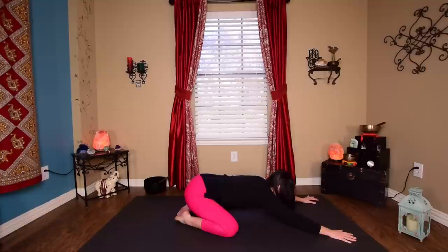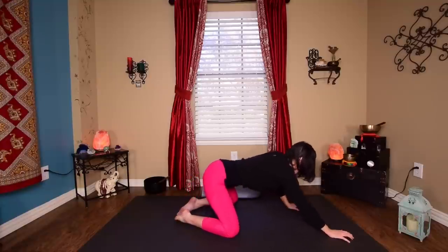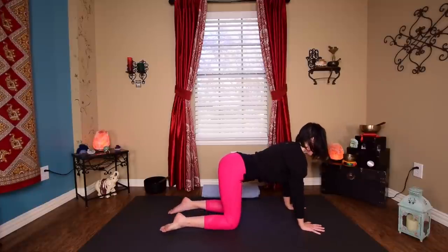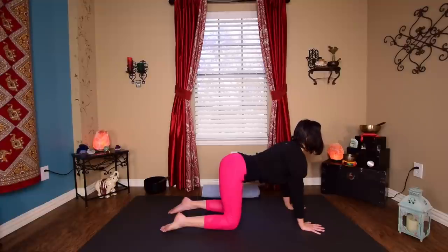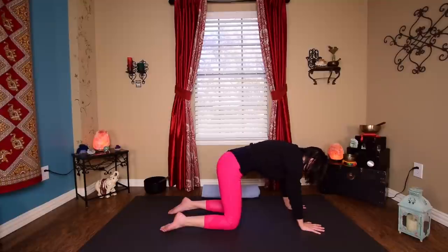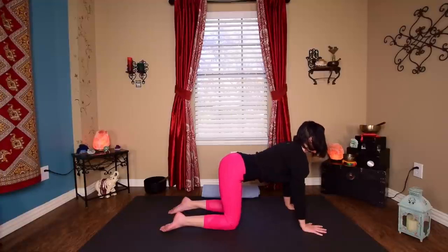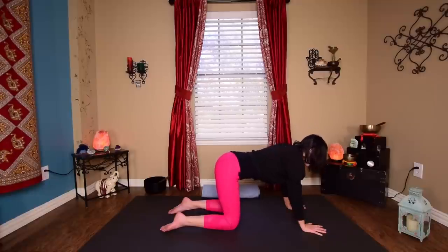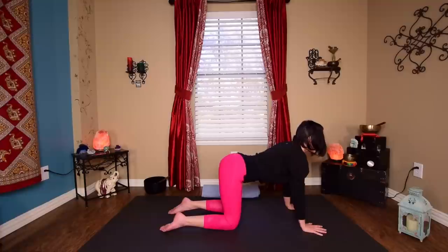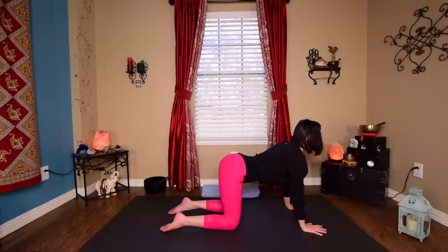Start to lift your head back up and go ahead and rock onto hands and knees. We're going to take cat-cow here, super slow. So you're going to inhale, drop the belly down, roll the shoulders back, lift the chin. And exhale, softly arching around — super slow movement through the spine. Inhale, cow tilt. And exhale, super slow into cat arch. Three more with your own breath, moving as slowly as you can, letting the spine elongate.